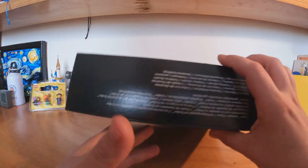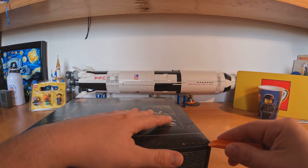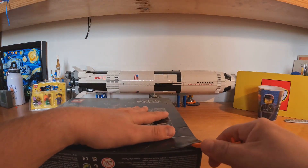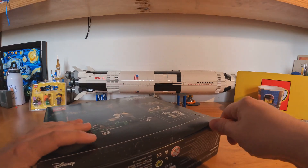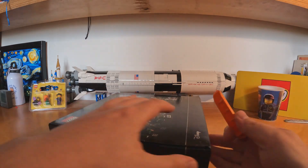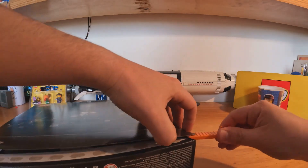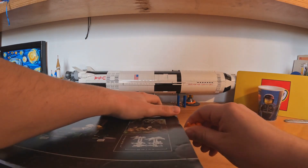And let's go open it. I always use a brick separator to do that job. Let's see if this will be useful also this time. Yes! It's a yes for me. And now let's go to the difficult part here.